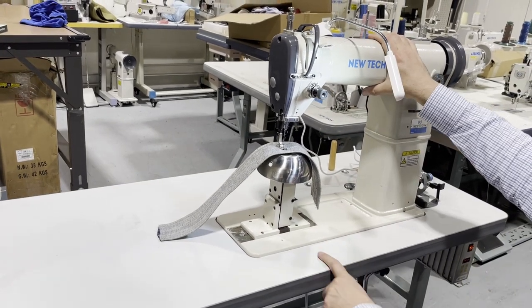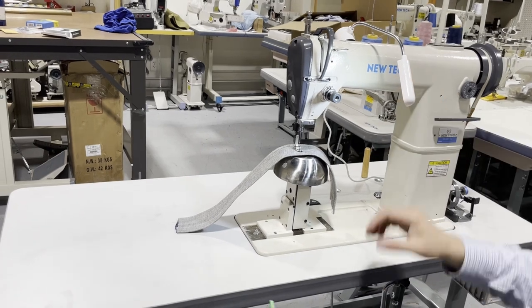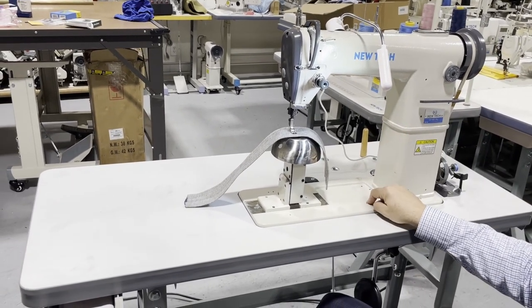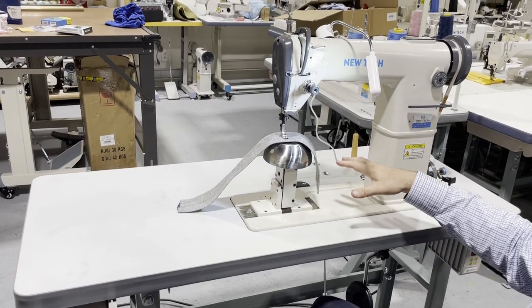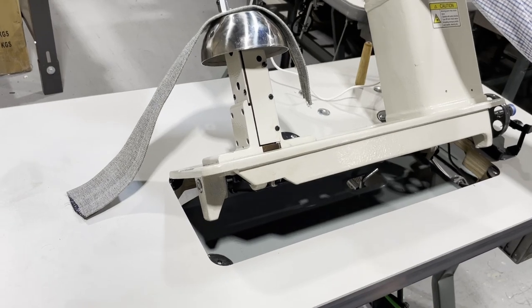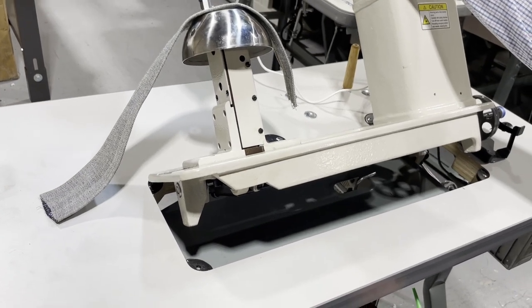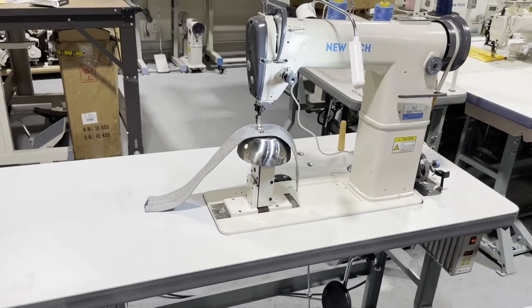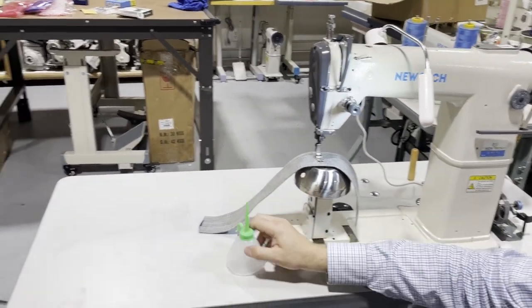The machine comes with just a little bit of oil because this machine does not require an oil pan on the body. Look at the back — there is nothing there, only a knee lifter.